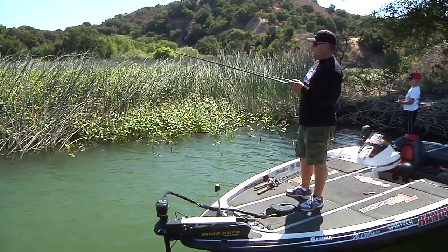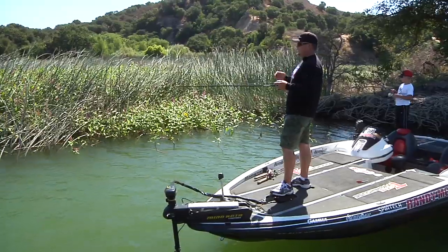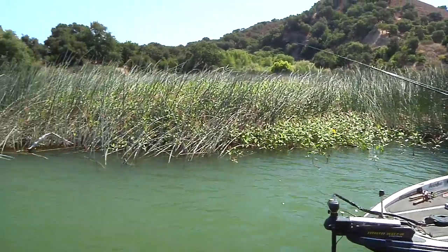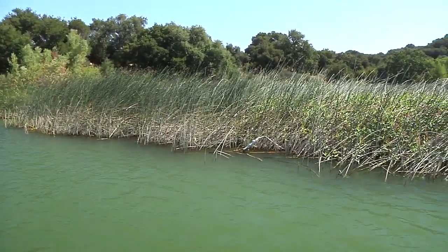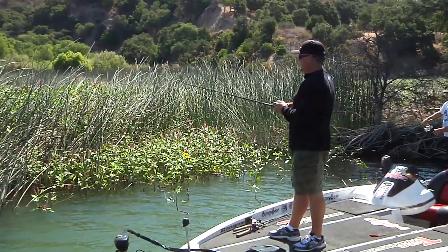This lake doesn't have a lot of grass in it, so all the deep cover these fish have to go to when they go to the bank are toolies. A lot of these toolies will run out there in five, six feet of water. So any of the fish that do pull up on the bank, that's where they're going to go — these toolie berms, these outside edges of the toolies.